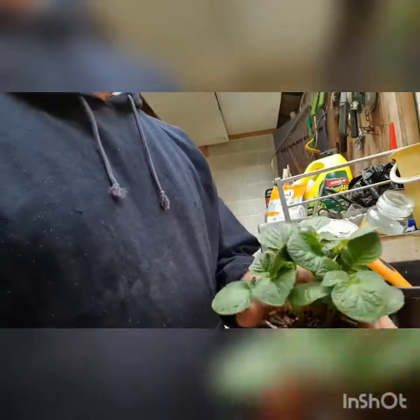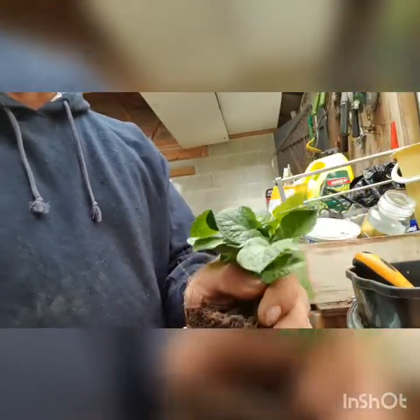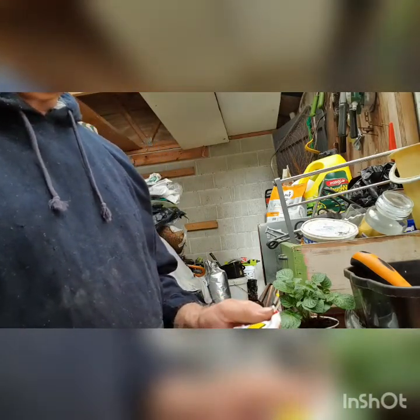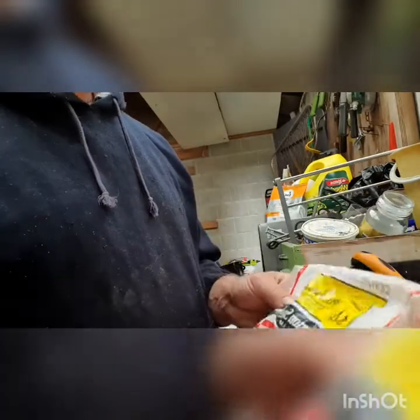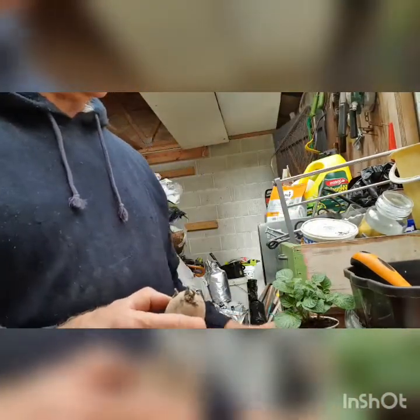To get a fast start on potatoes, you want something like this - this is an agarilla I planted about a month ago, and you can take these out to show you the root system. I bought some seed potatoes at the shop the other day - these ones are called Purple Passion. They're good for boiling, chipping, and salads, with maturity of approximately 70 to 80 days. As you can see, they've already got shoots starting up.